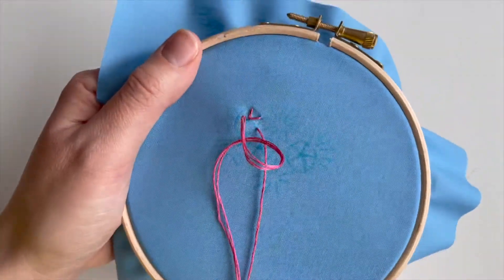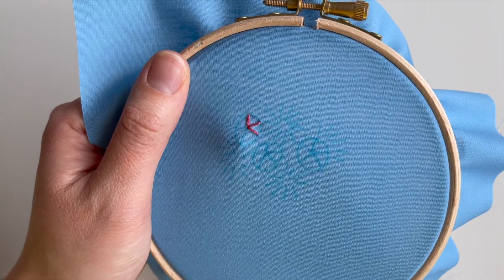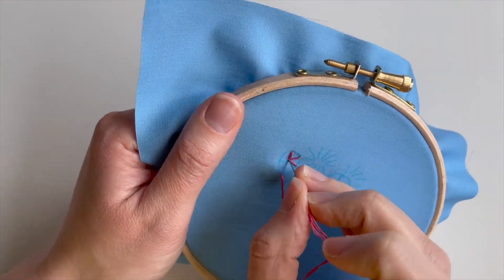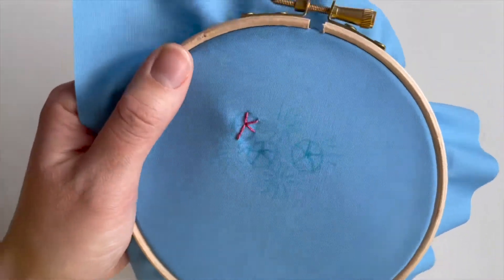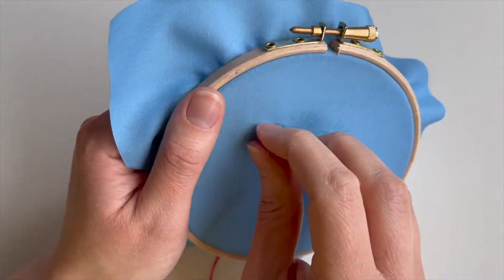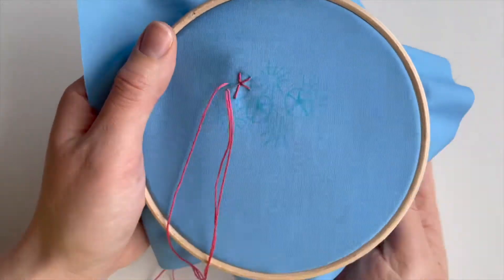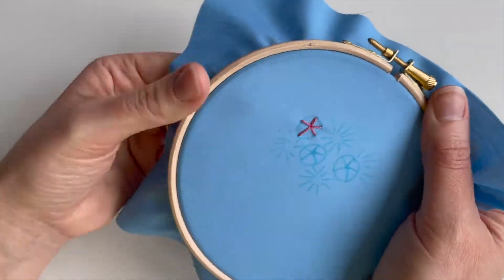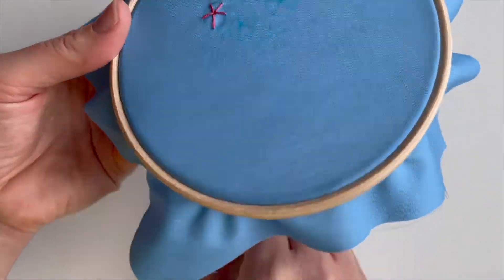Now because I've done them freestyle they're not exactly perfectly round. If you want to make sure that they're perfectly round I'll make sure that's on the template for you so you can just trace them. When it comes to tracing, you can always tape your template to a window once you've printed it out and just trace it over there, or sometimes if it's on a light surface you can trace through anyway, so it's easy enough to follow.